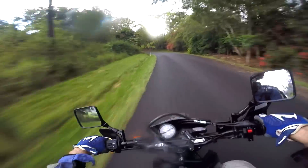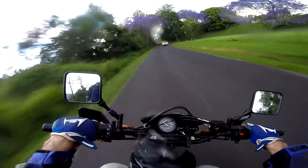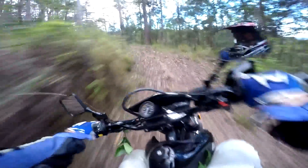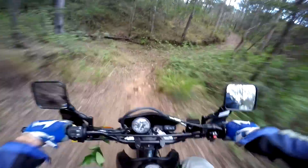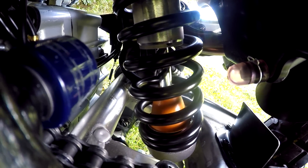Even on the road the front end dives alarmingly when you apply the front brake, and in the dirt it becomes a nightmare the harder you push it. The front forks are the old rod design, invented about the same time as the dinosaurs, so we'll be focusing on these a lot, as well as the rear shock, as the series goes on.